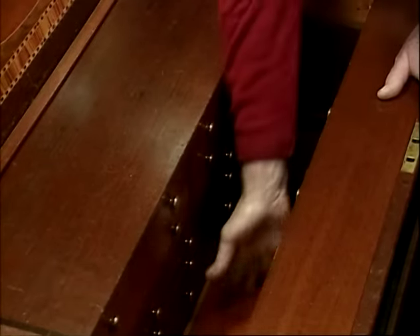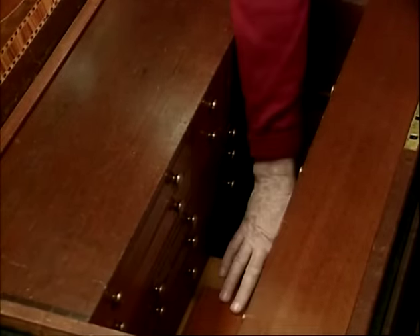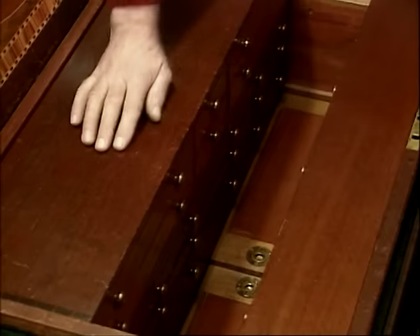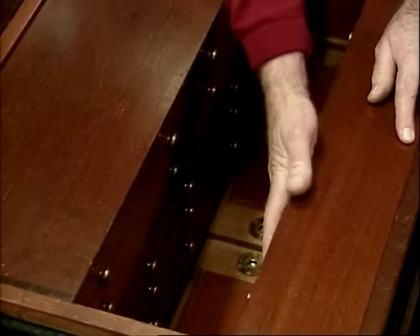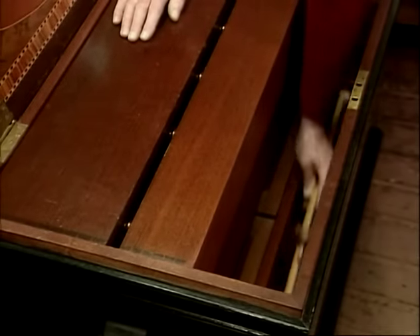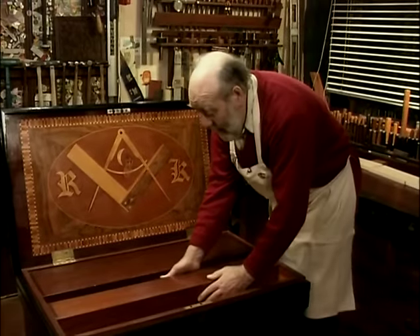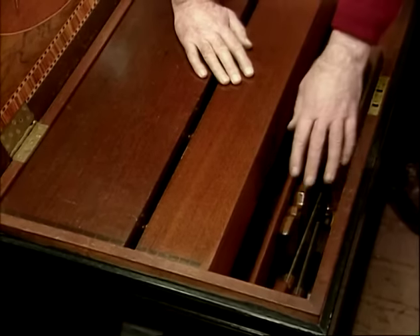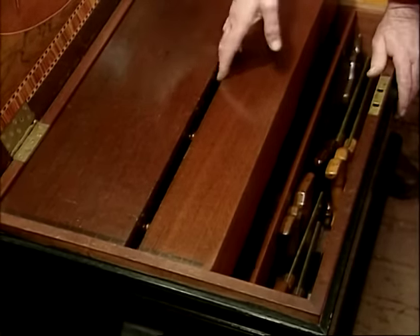Underneath the plane boards are our bench planes that aren't in regular use. Our bench chisels are all close to hand, and the long paring gouges and chisels. Down under here we've got all our long tools — our panel gauges and squaring rods, long rules and so on. And then the next one up, we've got our saw till with all our bench saws.